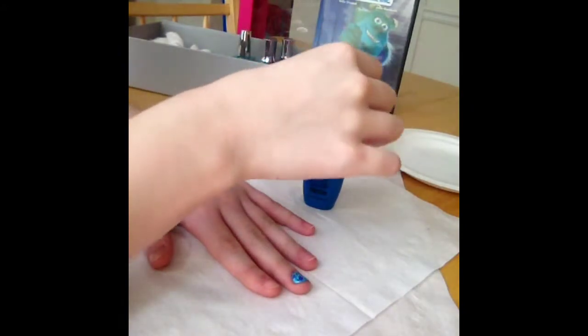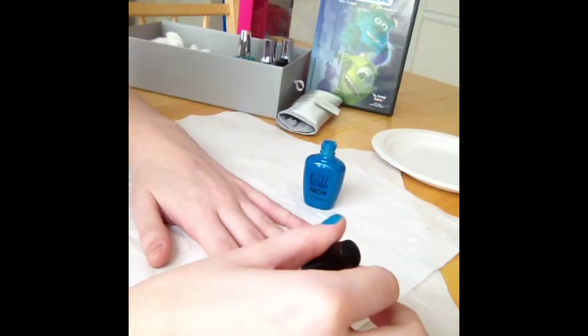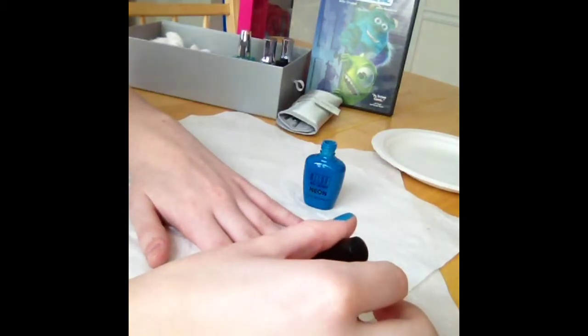First I'm taking Milani's nail polish in Dude Blue and applying one coat to each nail except the ring finger.